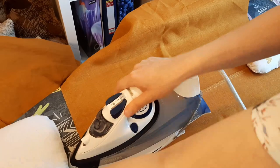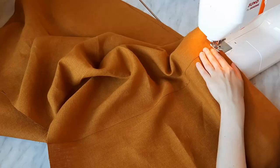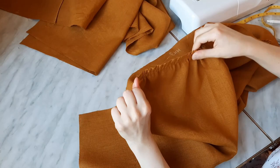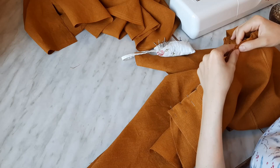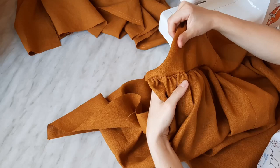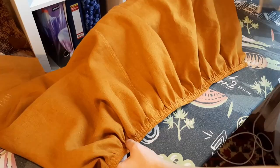Press the seams flat and then turn the seam allowances to the front pieces. Then I stitched 2 parallel lines 7 and 15 mm from the upper edge on the bottom big rectangular piece, repeated it for the second piece and connected them to the smaller upper rectangles with a 1 cm seam allowance. I also hemmed the edges with an overlock. Then press the seams flat and turn the seam allowances upwards.